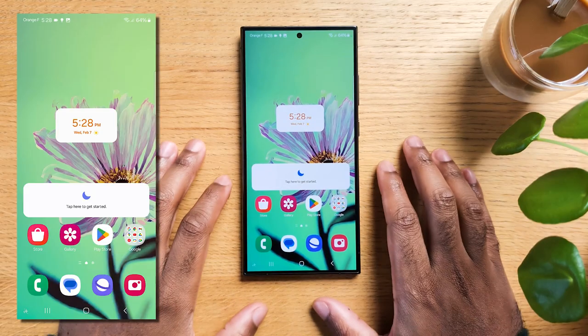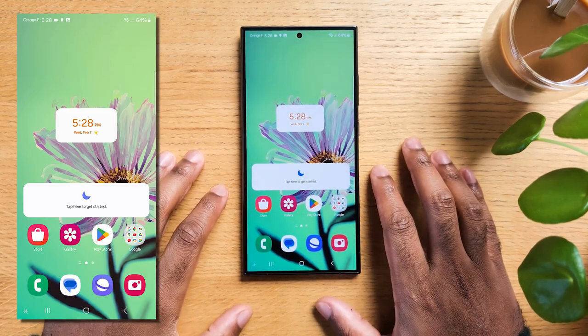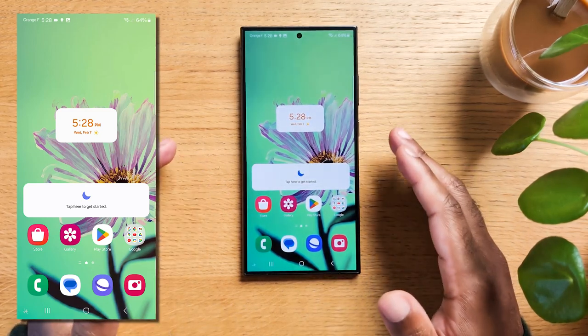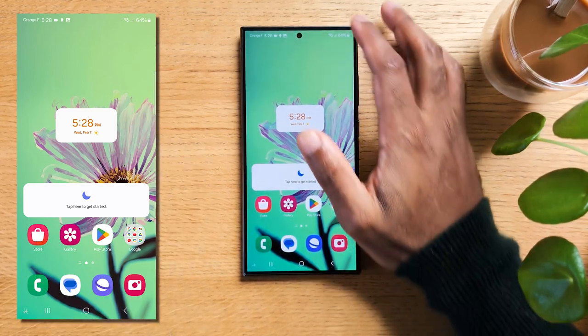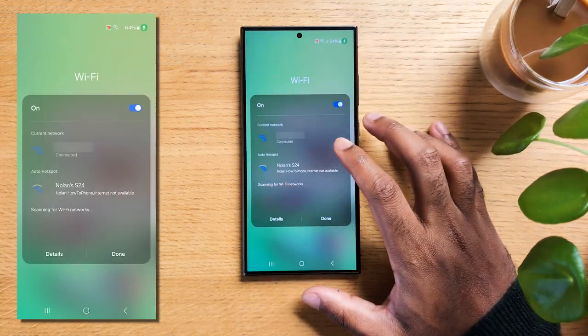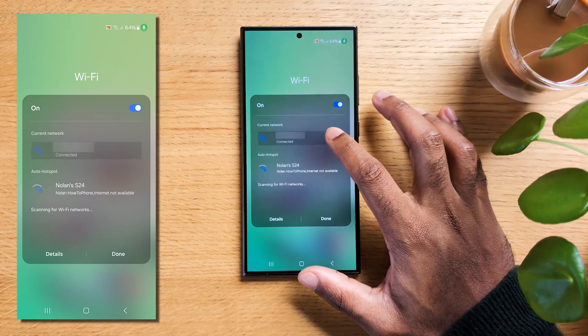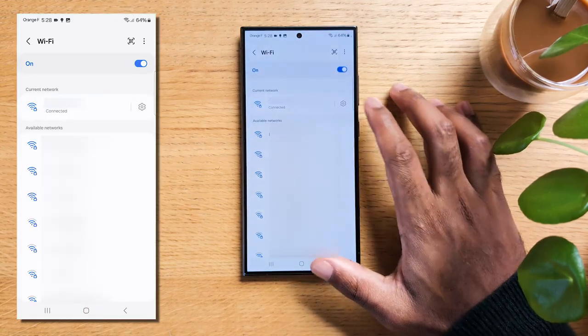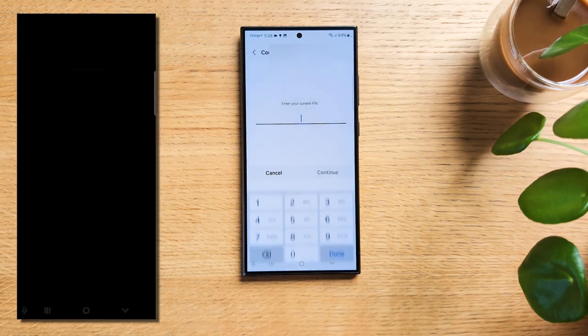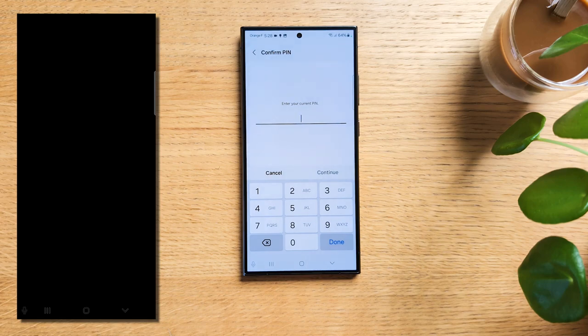Whenever someone needs to use your Wi-Fi but you don't want the hassle of giving them the password, here is how you can easily share your connection. Go ahead and swipe down from the top, tap and hold on the Wi-Fi icon. Here long press on any of the networks available. On your network, tap on the gear icon. Now you'll see at the bottom a QR code — tap on it and then make your guest scan that, and they're automatically connected to your Wi-Fi.